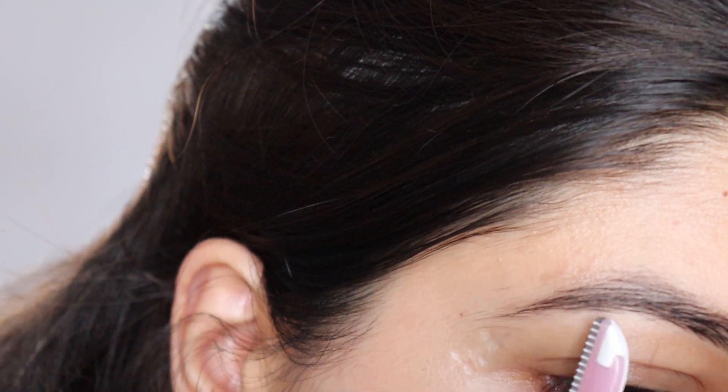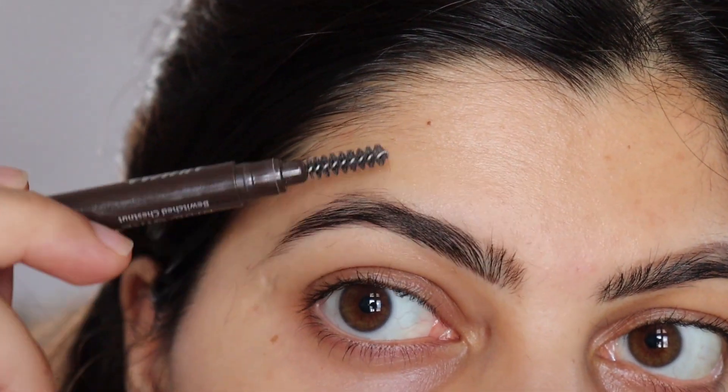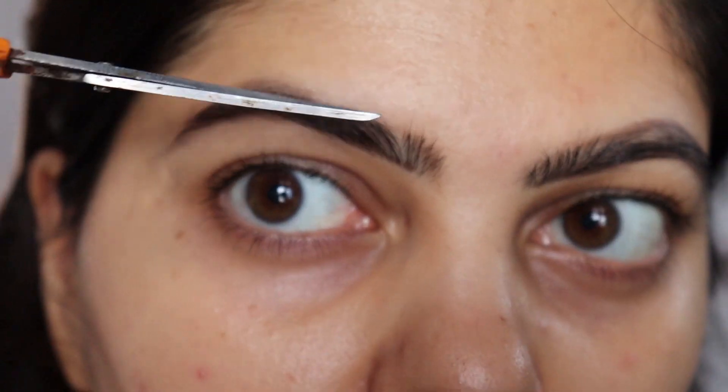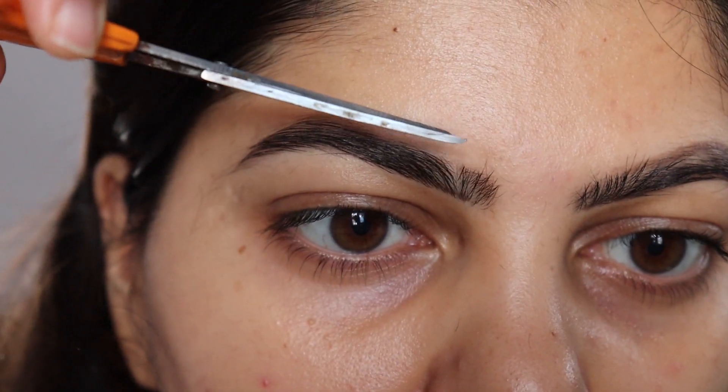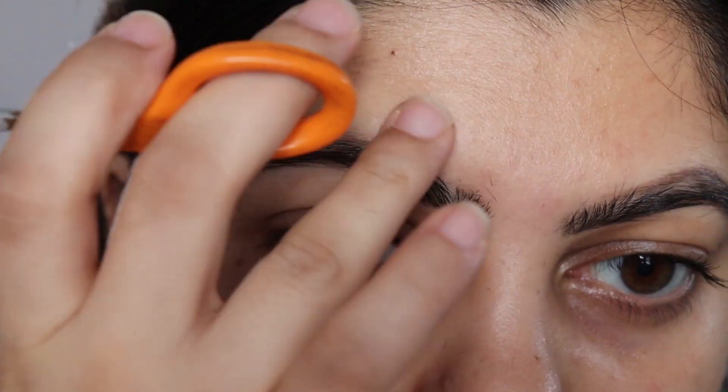So yeah, that is what I am doing — shaving around the tail of the eyebrow. So yes, that is a freshly shaped eyebrow. Now I am going to take a scissor and give it a little trim to shape it so that my whole eyebrow is clean.